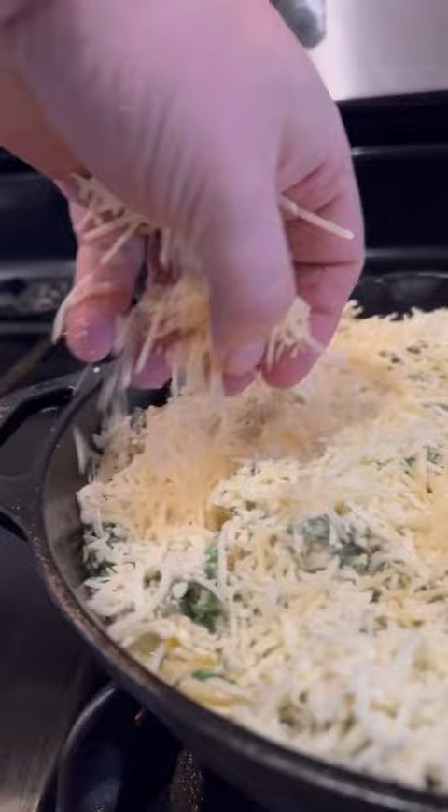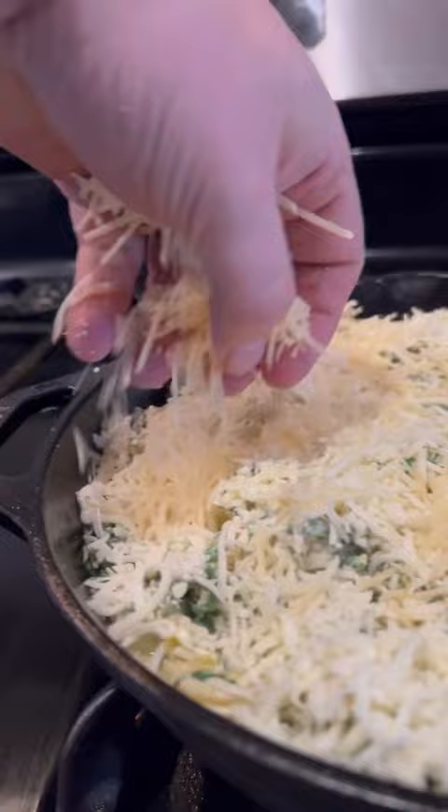Mix it into a 12-inch cast iron skillet. Add some more Parmesan and mozzarella. Smoke it at 350 for 25 minutes. Once you see it's brown and bubbly, you know it's ready to serve and dip.